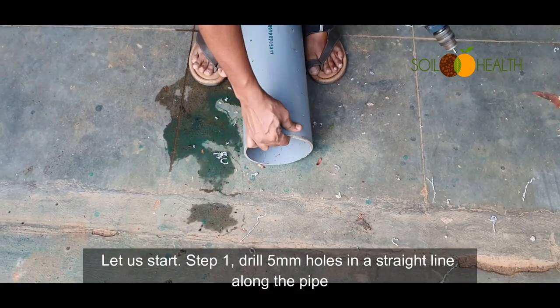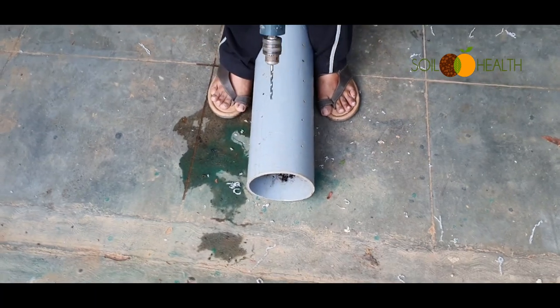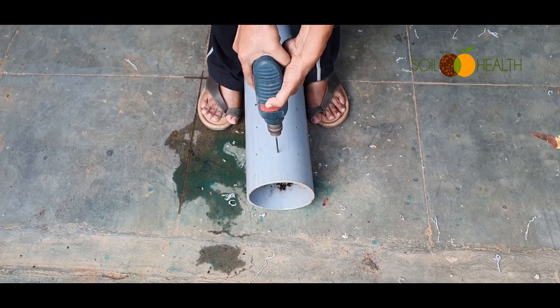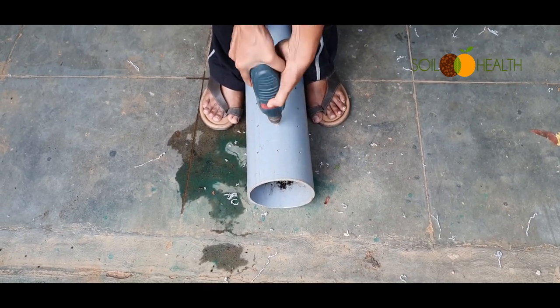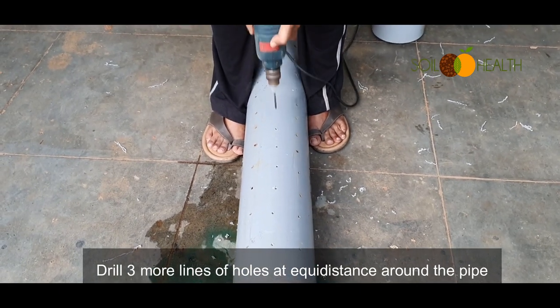Step 1: Drill 5mm holes in a straight line along the pipe. Drill three more lines of holes at equidistance around the pipe.